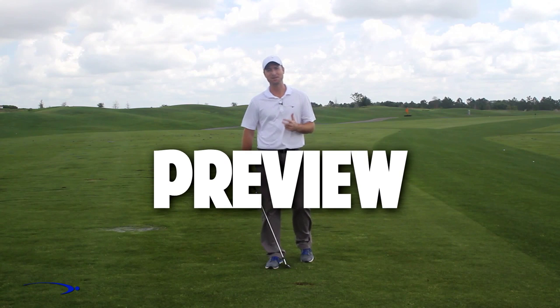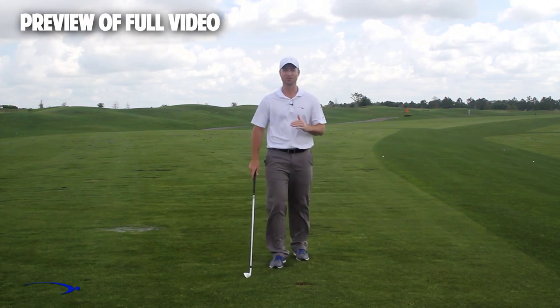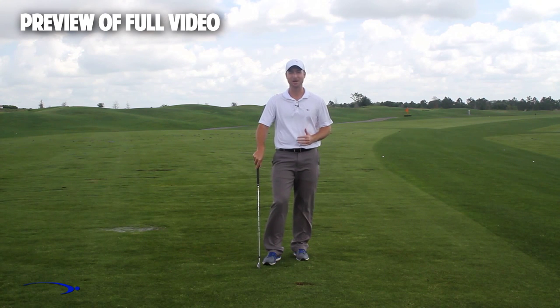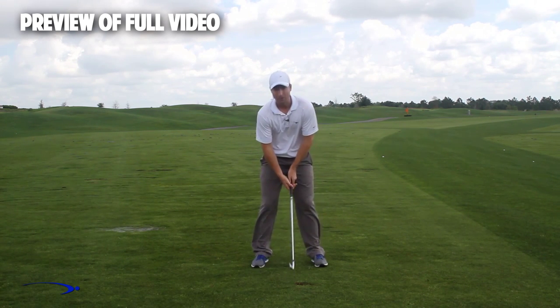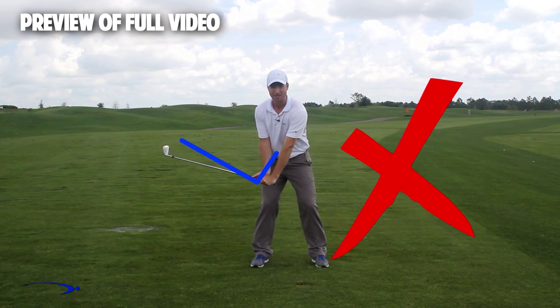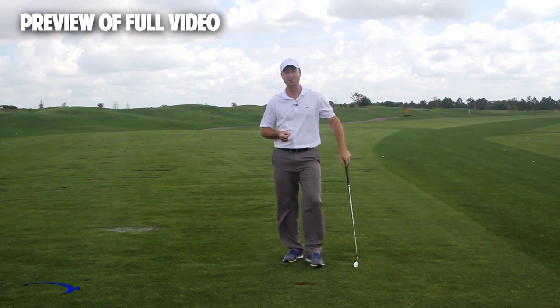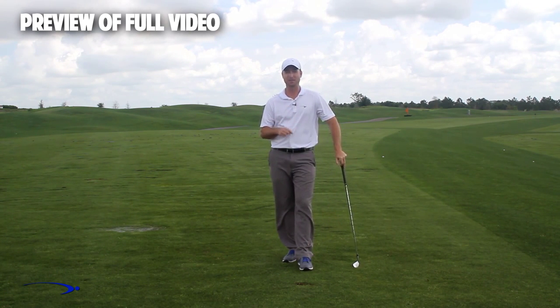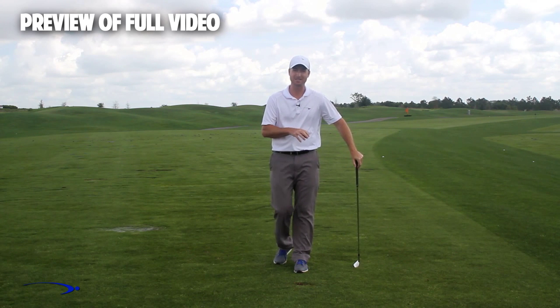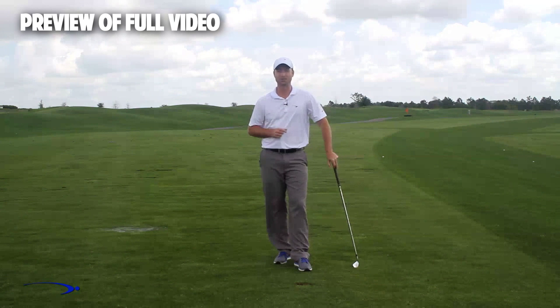Hi guys, and welcome back. I'm Clay Ballard, and in today's video we're going to talk about one of the absolute worst drills for creating lag. It's a very common drill where we set the wrist very early to create an angle of lag and then try to hold this throughout the swing — it's one of the worst things you can do to build lag. I'm going to talk about the science behind why this is the case and give you a great drill to help you improve your lag.